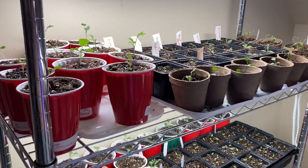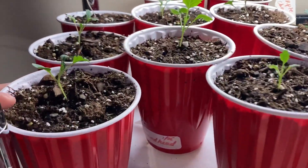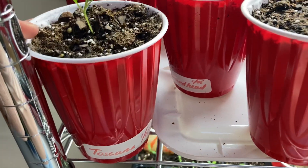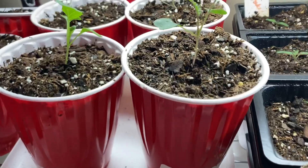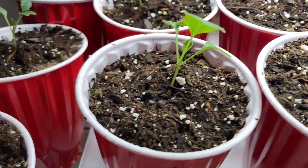Let me show you what's growing here. This is kale — a little seedling of Toscana kale — and that's Red Ursa over there in the back, and on the left of it is Thousand Head kale.